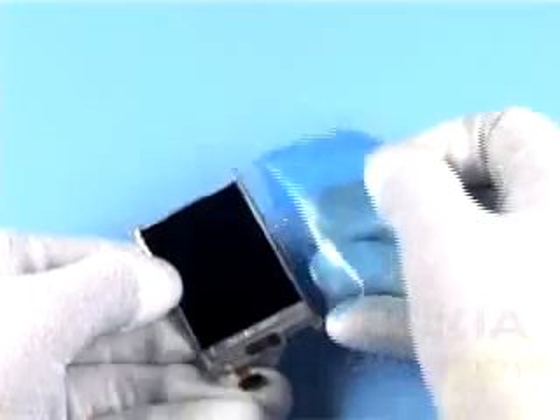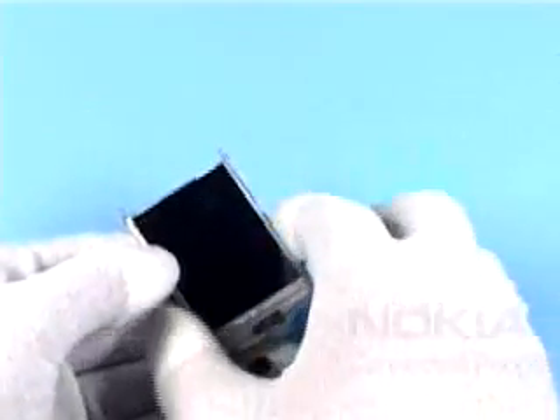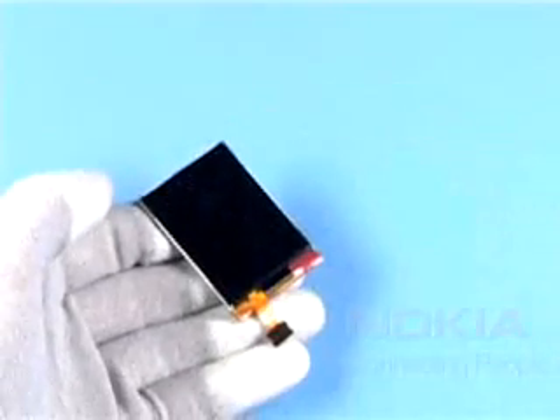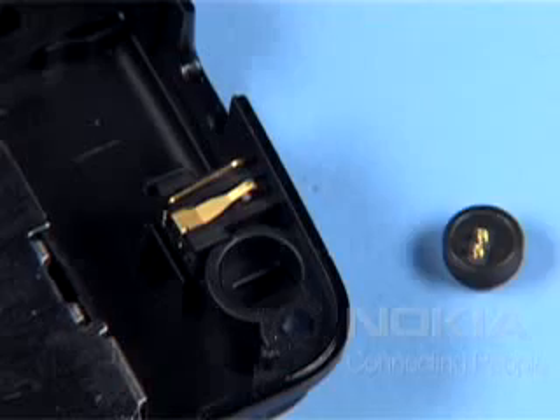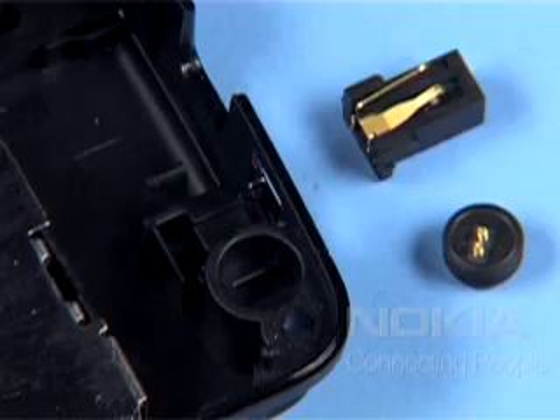Peel up the protective film. Now separate the parts as shown. Cover the display with a film again. Remove the microphone and the DC jack.